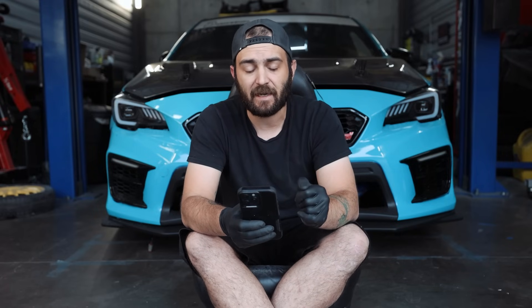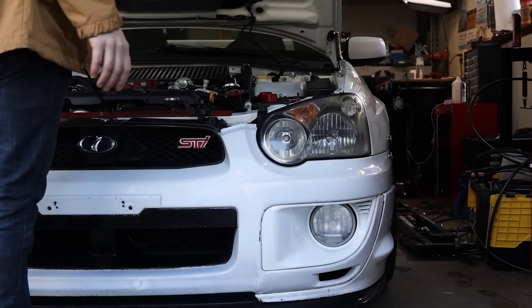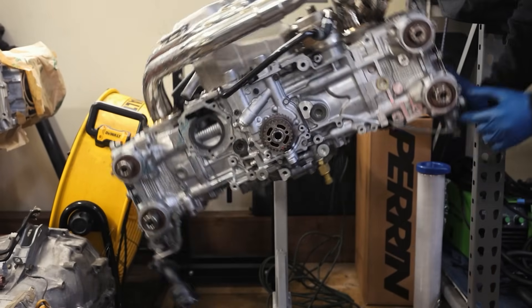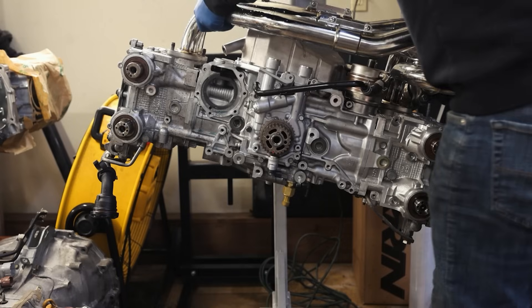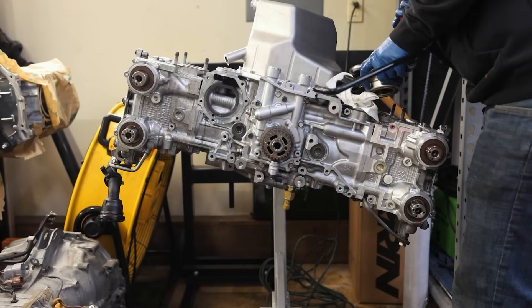Let's start with the 04 to 06 STI. If you're going through a blow-up job and rebuilding, for every EJ-based car I'm going to suggest a Type RA short block. If you are shooting for more power, get a short block rated for your power goals. But for the average Joes who just want to get their car back on the road and have a little fun, the Type RA short block is what I'm going to suggest. It's the most budget-friendly option — you can get them for around $2,000 to $2,200. For oil pumps, we have an OEM 11-millimeter oil pump. For any 2.5-liter turbo EJ, I'm going to suggest an OEM 11mm oil pump.